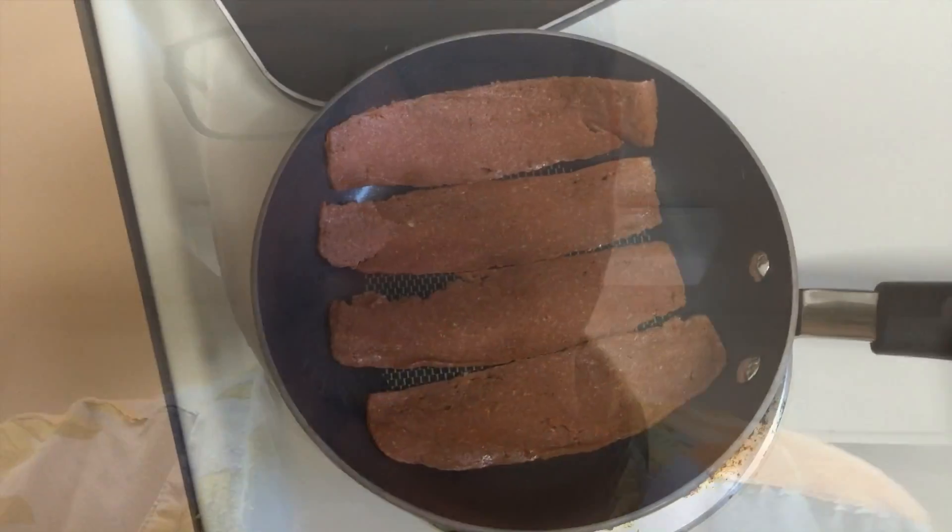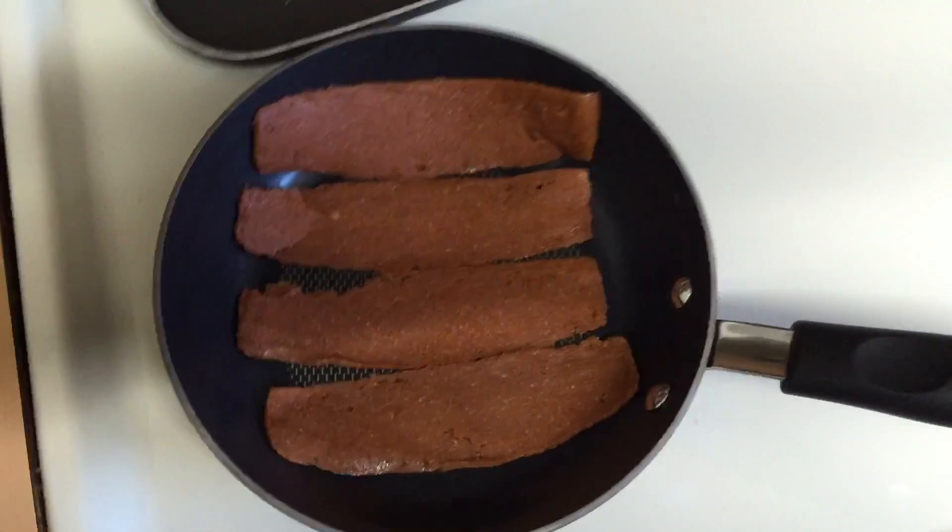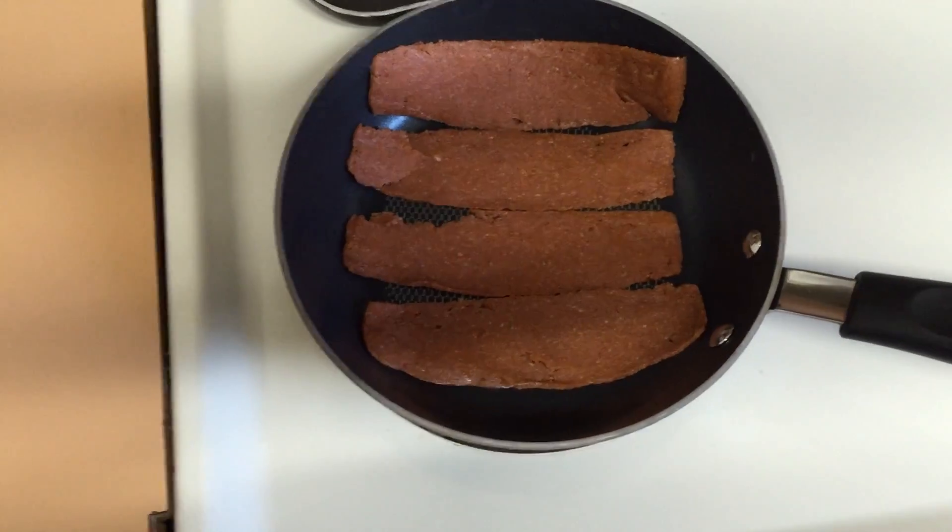It smells like spices and maybe moist bread and dog food or something. So I'm going to cook these up in a non-stick pan — I'm not using any oil.